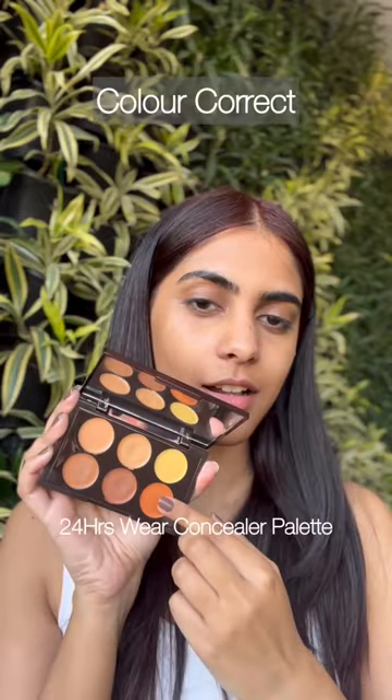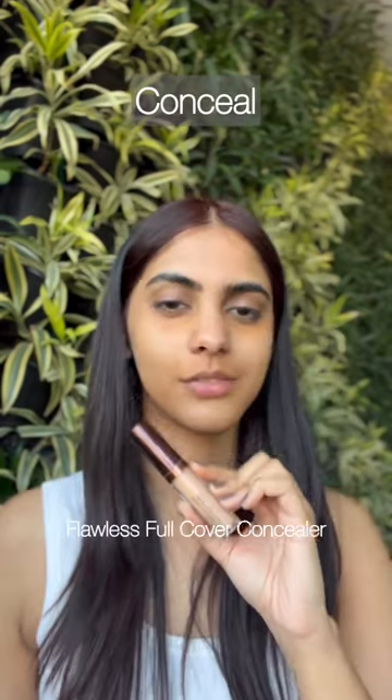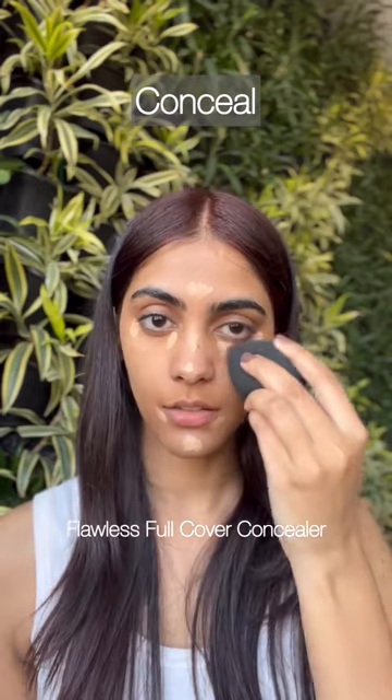Next, we'll color correct any dark and pigmented areas on our face, typically around the mouth and the under eyes. Now with a light concealer, we'll brighten our under eyes and the high points of our face.